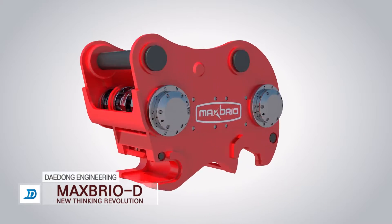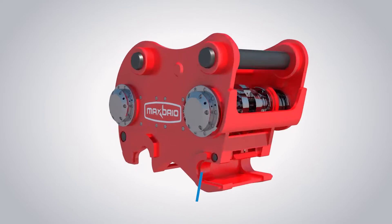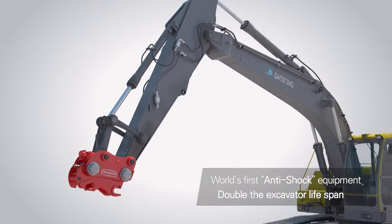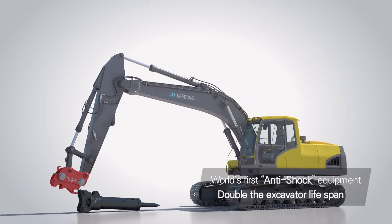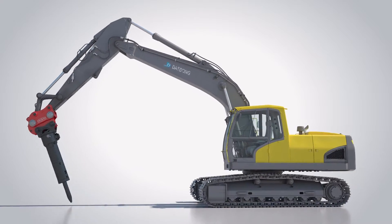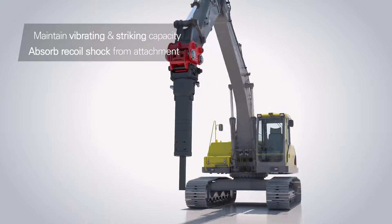Daedong Engineering Max Brio D is the world's first innovative equipment designed to reduce the shock transmitted to an excavator. It enables not only safe and easy coupling of excavator attachments, but also absorbs the recoil shock to protect the equipment and the operator while maintaining product performance.